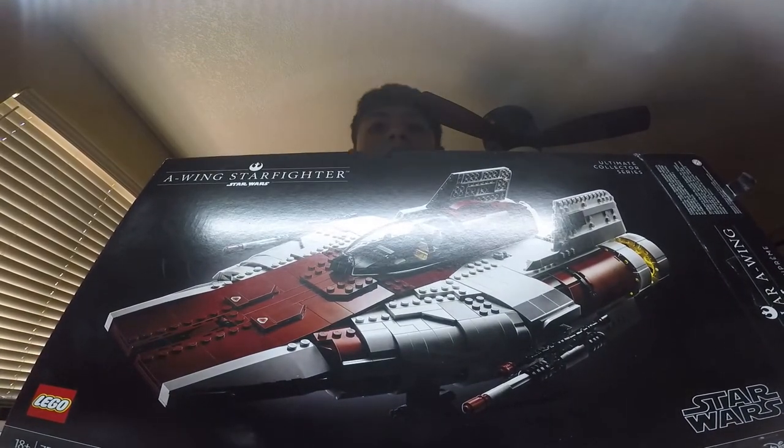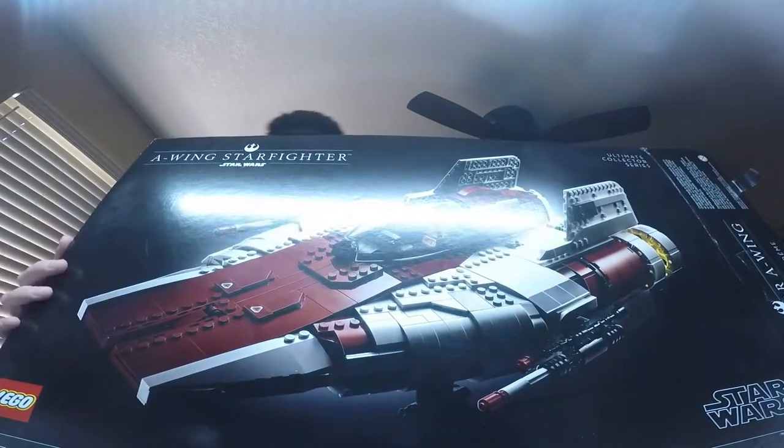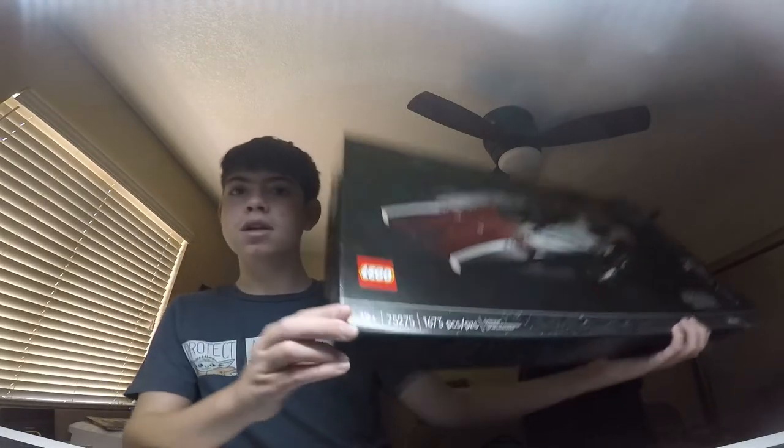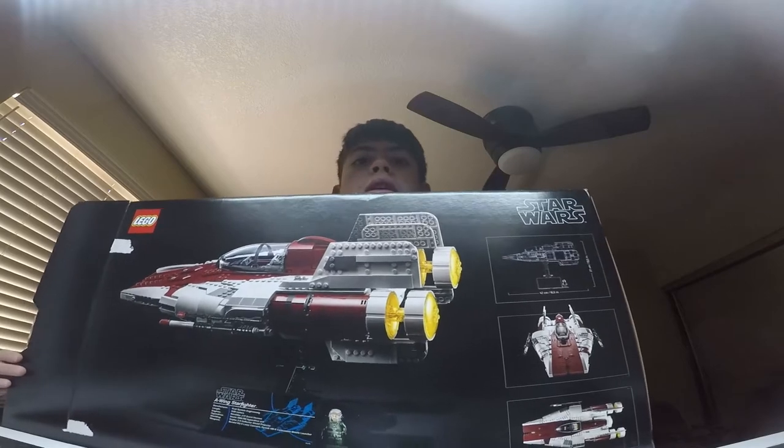Here's the box — you can't really see it because of the glare. It says right here ages 18 and up. I did take some breaks because I've been busy uploading videos and doing other stuff for my channel. Here is the A-wing on the back of the box — it takes up a whole back of a chair.